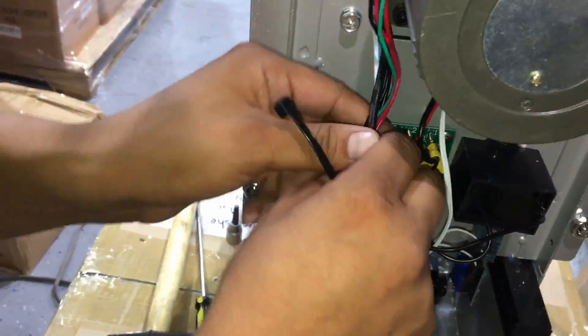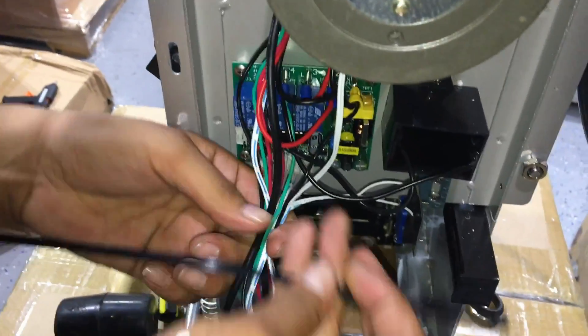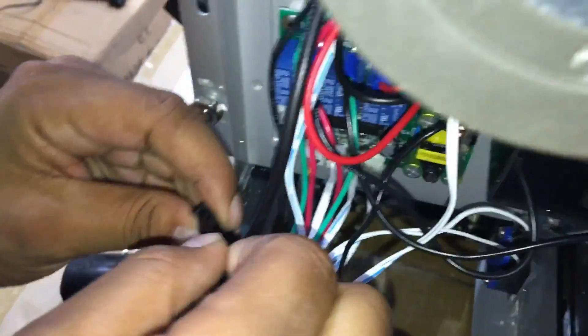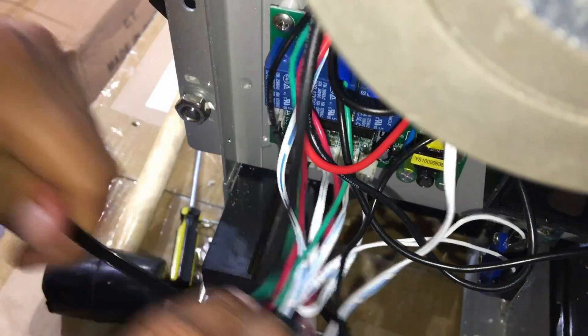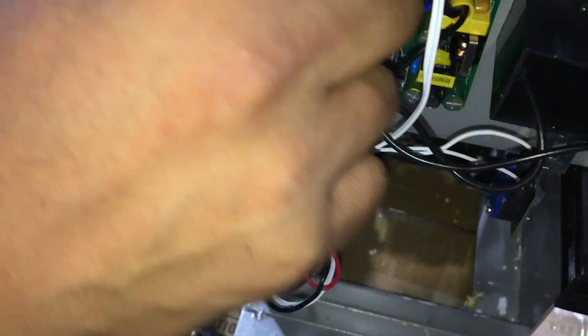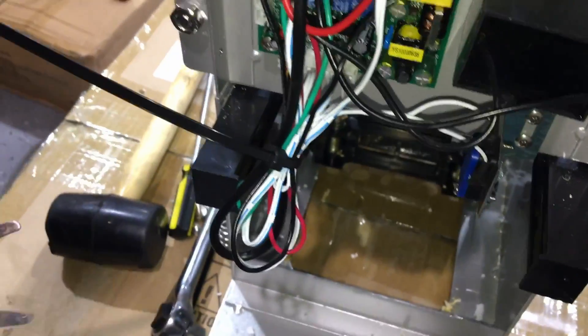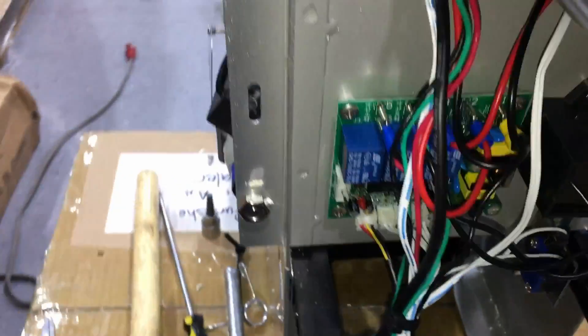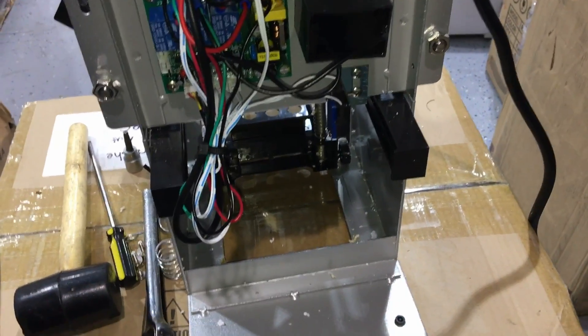Make sure it's in there tightly, then grab a zip tie and re-zip some of the cables here. We'll do this one first. That should be enough, but optionally, if you want to do a second one, the second one should be located up here — we'll do the second one about here.